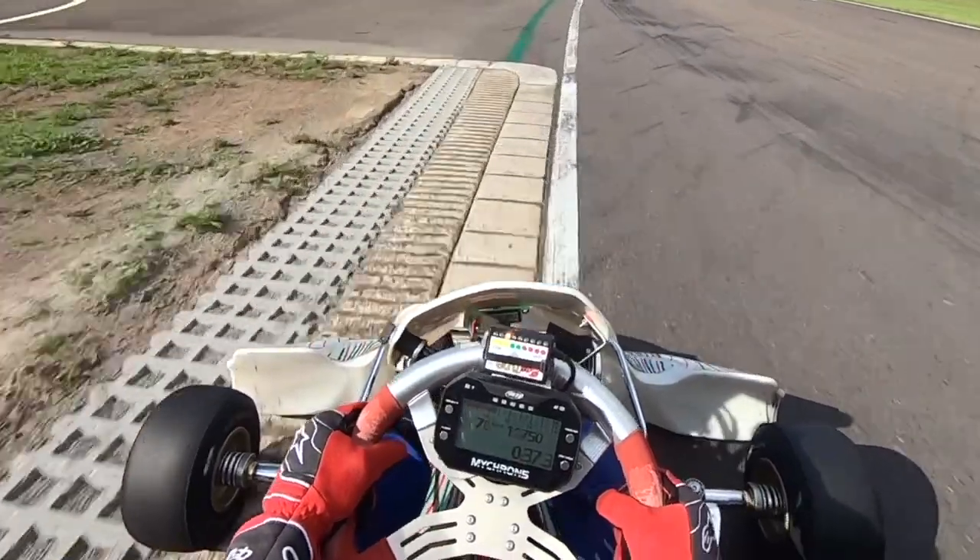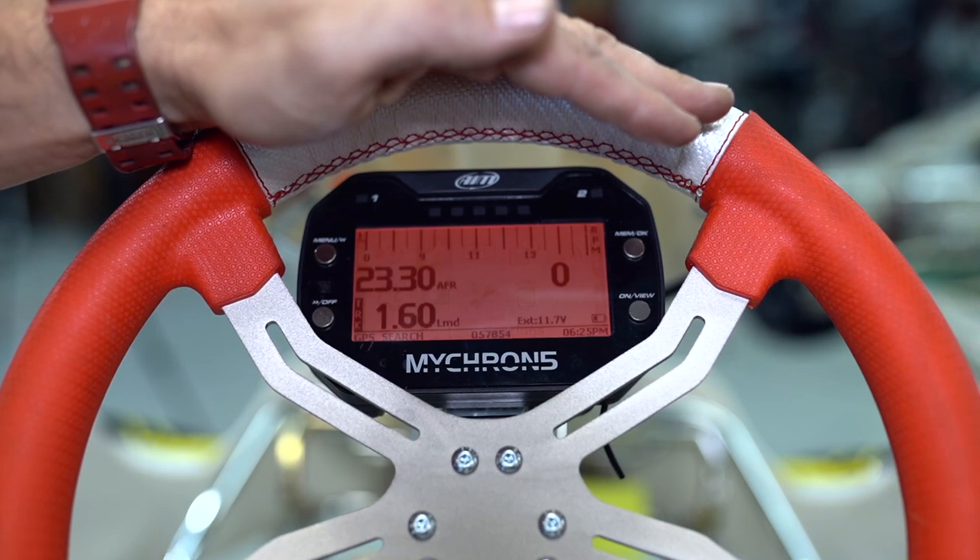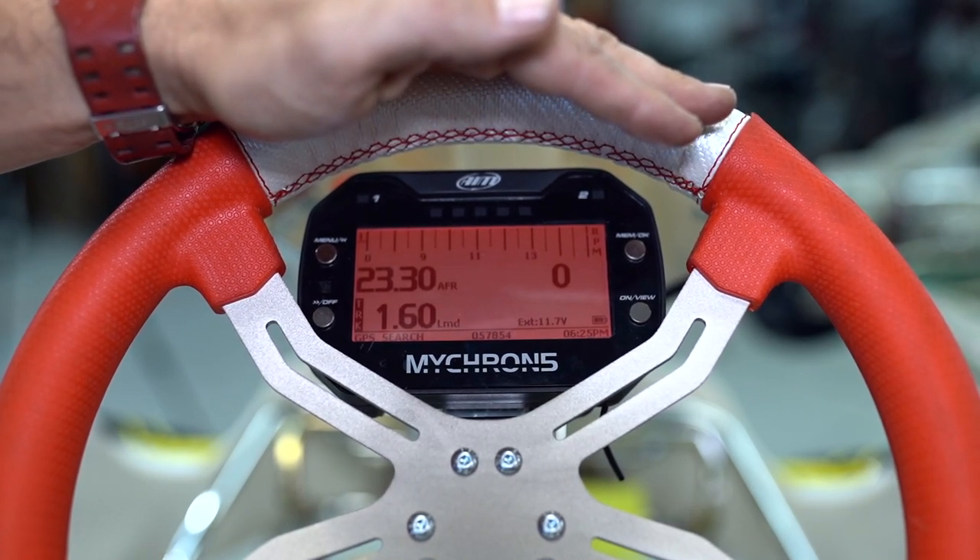The easiest way to review the information if you're using an EZtune system is to video using a GoPro. You'd be looking on the same part of the track for the same light sequence. As you can see on the left, we've got the lambda and the AFR. Now that we've been out on track and collected all our data, it's time to download it to the PC and review all that information using Micron's awesome software.